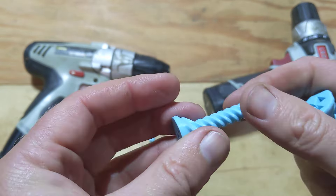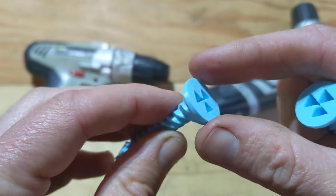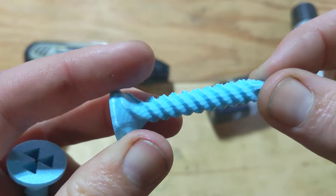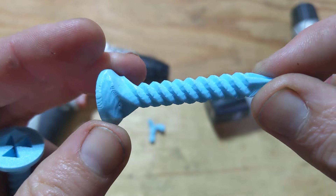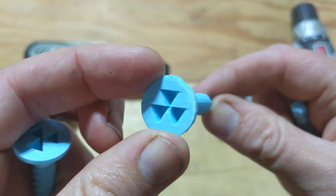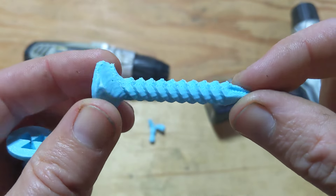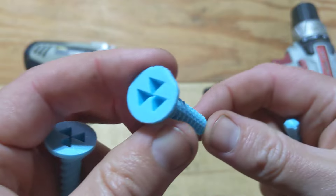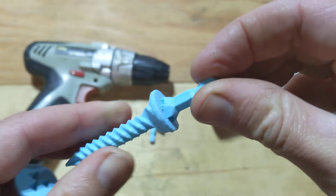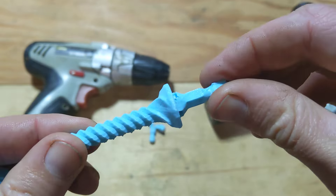With this one the layer lines go like this. So I'm anticipating that this one will probably break — they'll probably just snap off at some point. I think that's a reasonable expectation. This one, however, because the layer lines run in parallel with the shaft, I think it has a pretty good chance. There's also the possibility that the driver bit will snap off while I'm trying to drive this in. So let's get started.